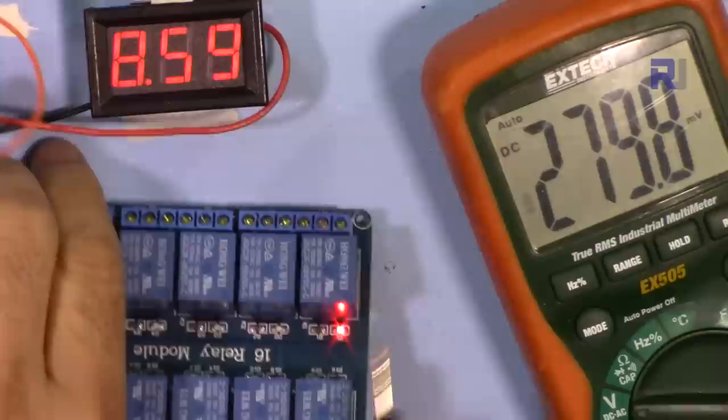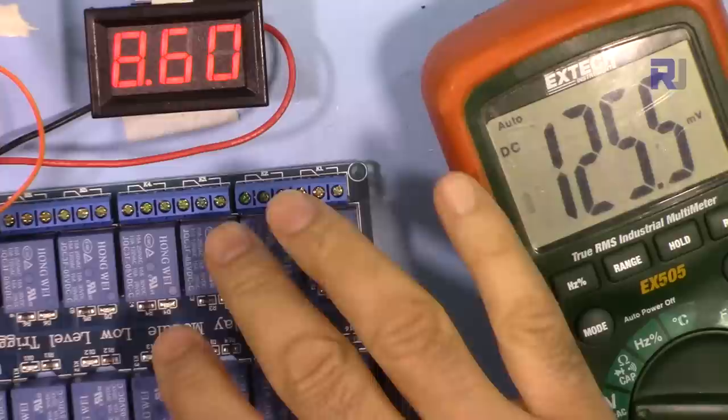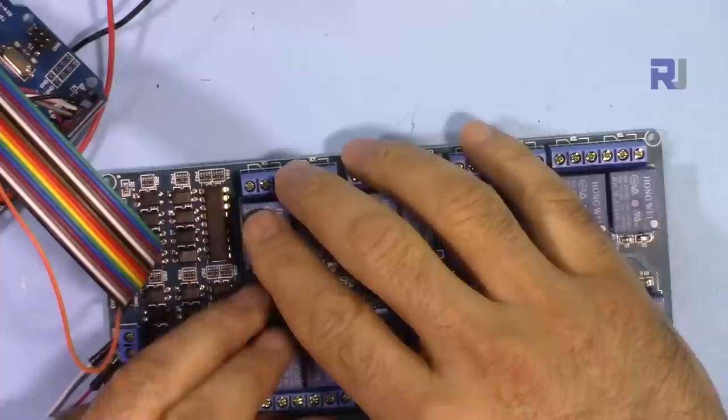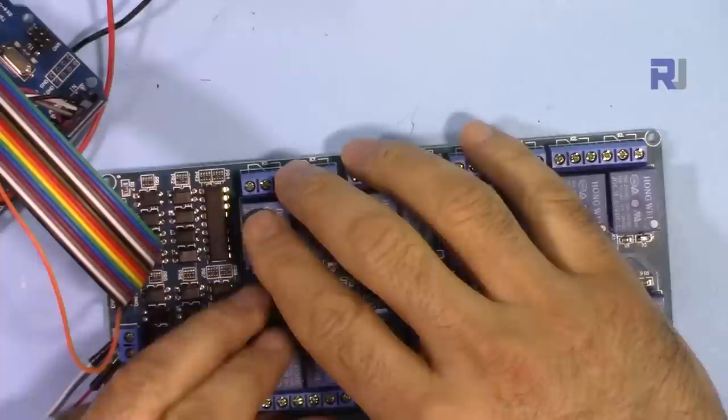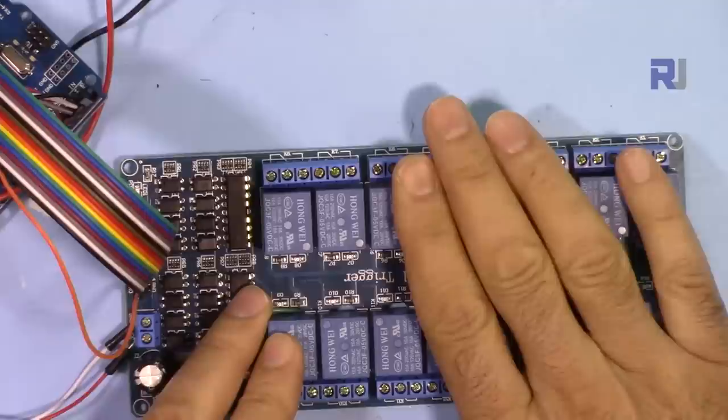Including the resistor and diode drop, we're reading 7.78V — that is very concerning. This is a bad design that allows the full unregulated voltage to reach the relay coils; it should be the regulated 5V. I will create a separate video to fix this issue so the relays receive exactly 5V regardless of input — even up to 40V input — and the link will be provided in the description below.